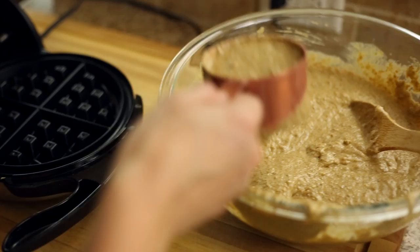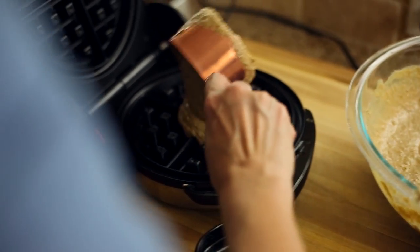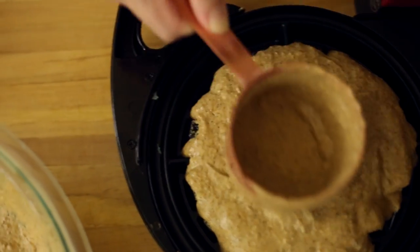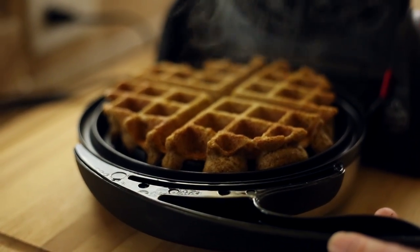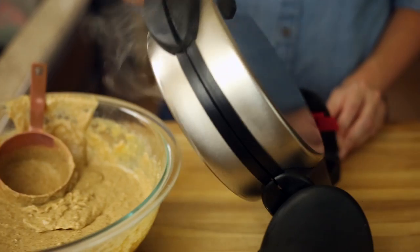Heat a waffle maker until it's nice and hot. Spread about three-quarters of a cup of the batter over the hot waffle iron and then cook for 2 to 3 minutes or until the waffle is golden brown on both sides. If you happen to have a flipping waffle iron like this one, flip over about 1 and a half minutes in and then cook for an additional 1 and a half minutes after flipping. Repeat with the remaining batter until you have all of the waffles made.